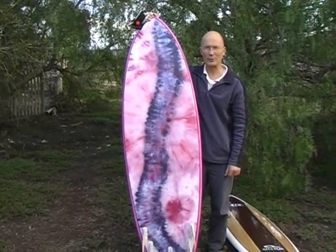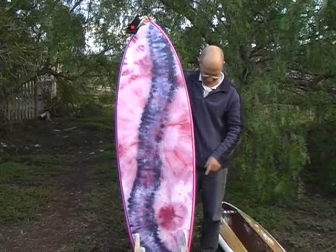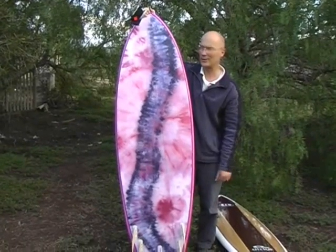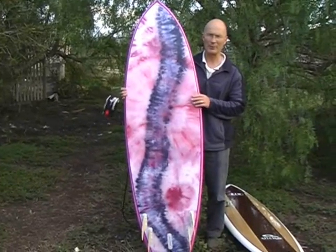Murray Seif here from B&W Surfboards. Just want to show you a couple of my latest fish boards. These are the latest 2009 model fish. This one here is my personal favourite which I'm surfing at the moment.